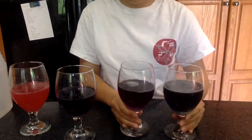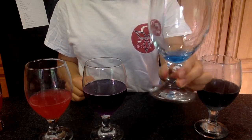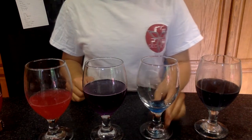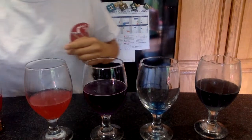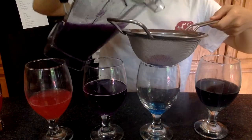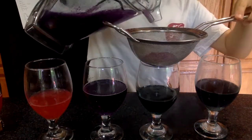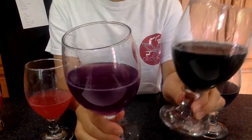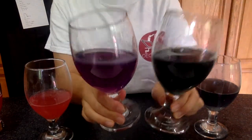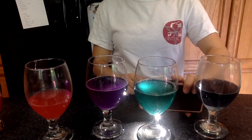For the final thing we're going to test, I got some laundry detergent solution in this cup here, and I'm just going to add a little bit of the cabbage juice to it. As you can see, as the cabbage juice is added it starts to turn this sort of blue-greeny kind of color. Let me illuminate all the solutions so it's a little easier to see the color difference between all four of them.